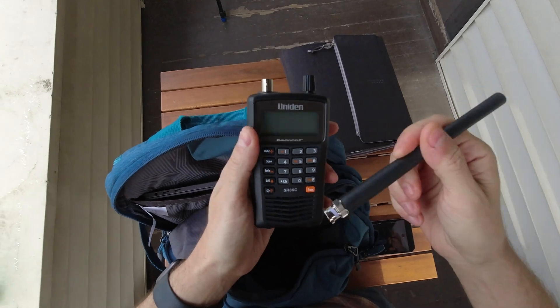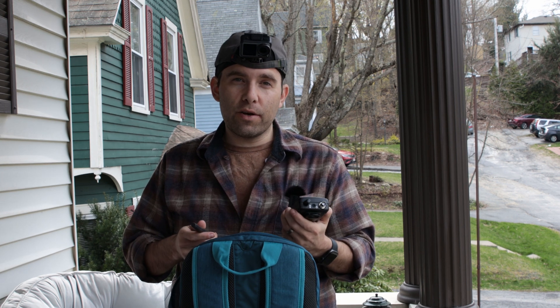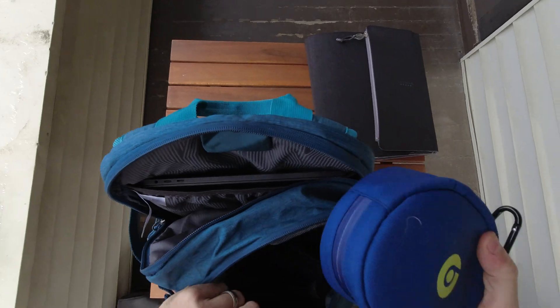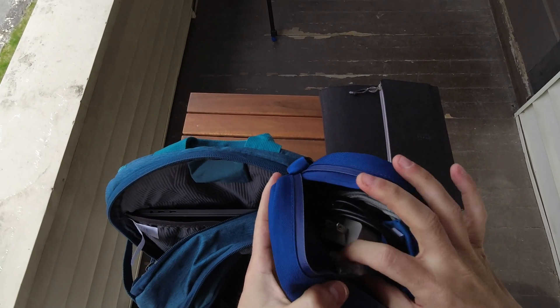I have a radio here — this guy is listen-only. It's really key so you can listen to the airports that you might be around, or you can even get weather information. It also makes it look more official if you put it on your vest.